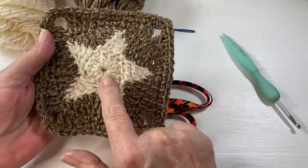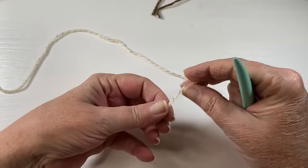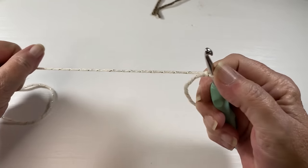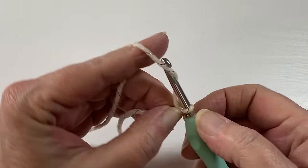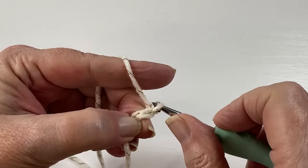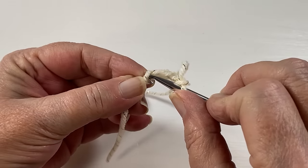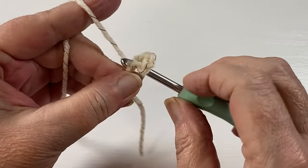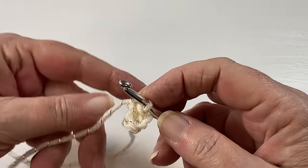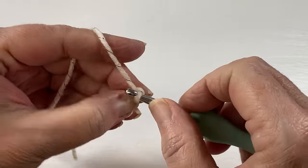We're going to start with the ivory with the gold running through it — because it's a star, it should sparkle! The first thing you want to do is make a slip knot. Once you've made your slip knot you're going to chain five, a snug five, not loosey-goosey, and slip stitch to the very first chain that you made. That forms a little circle. Then you want to chain three — this chain three counts as a double crochet.